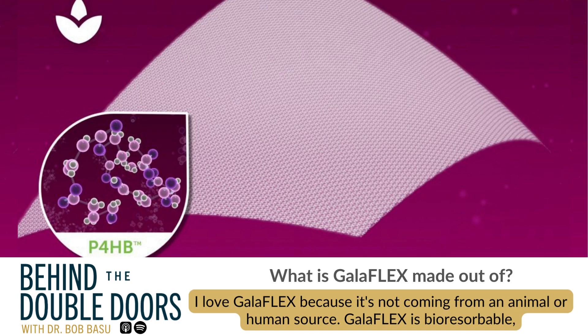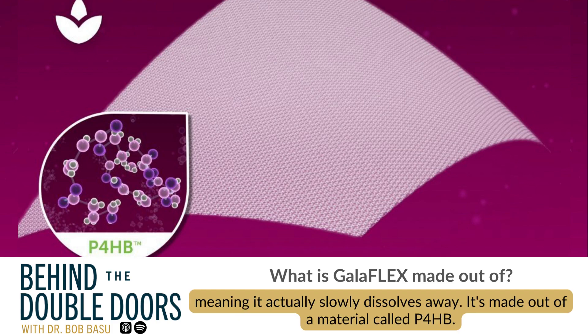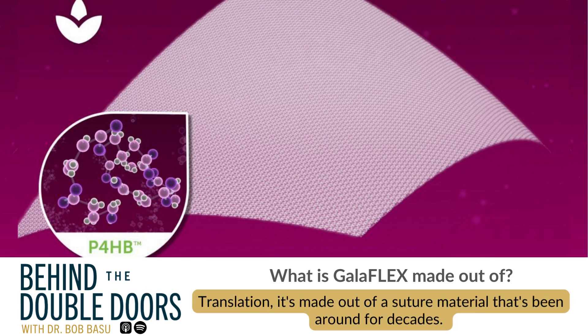I love Galliflex because it's not coming from an animal or human source. Galliflex is bioresorbable, meaning it actually slowly dissolves away. It's made out of a material called P4HB — it's made out of a suture material that's been around for decades.